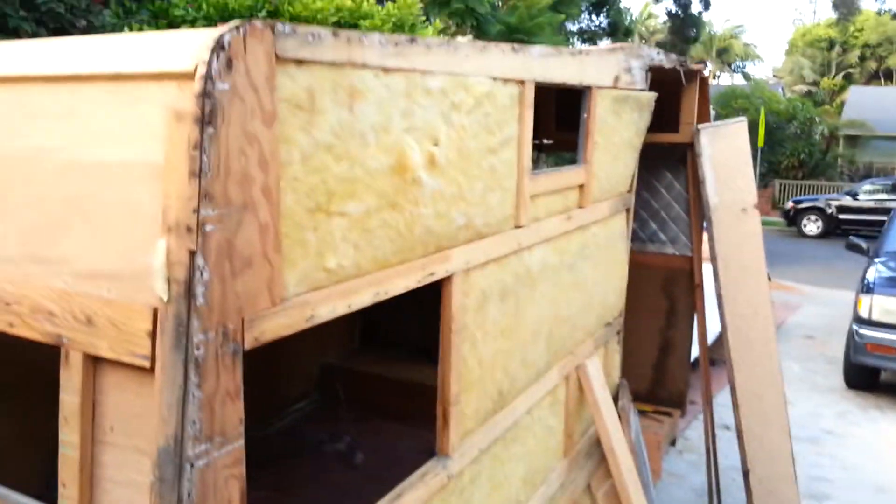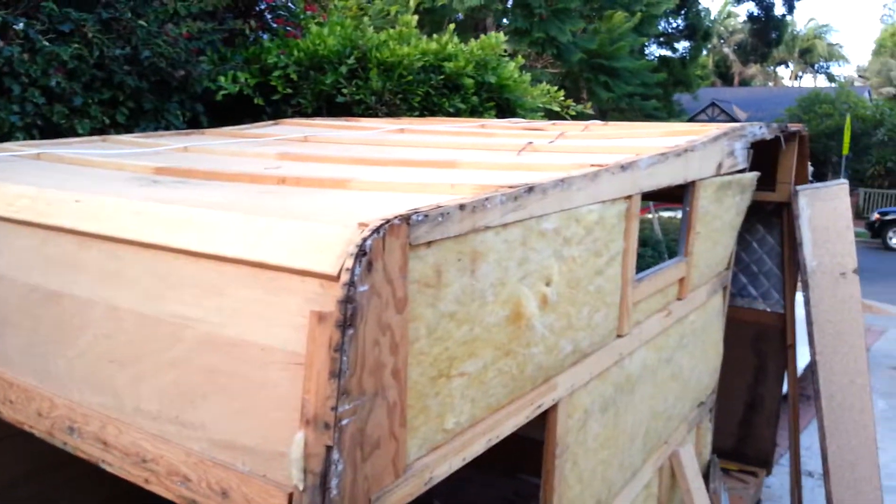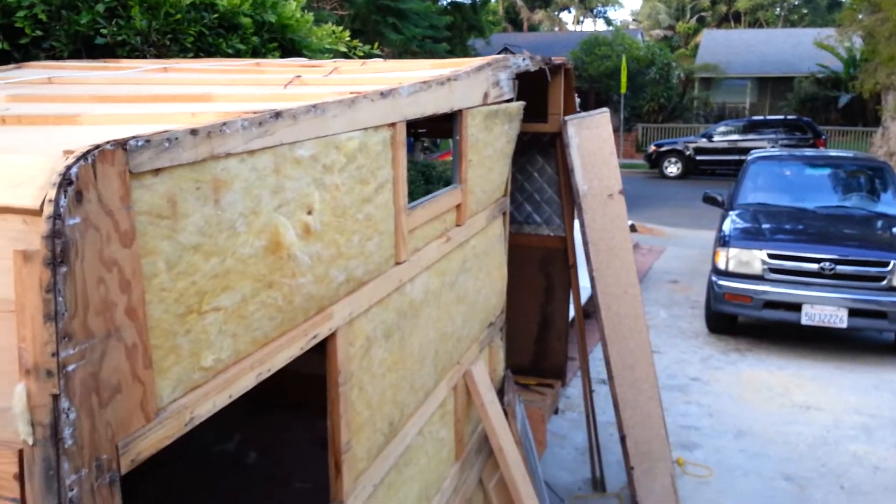Ironically, it's harder tearing it apart than it is building it. I can't stress enough — it's not all that hard. It's just some basic wood, screws, staples, wires. And it's really not that difficult.